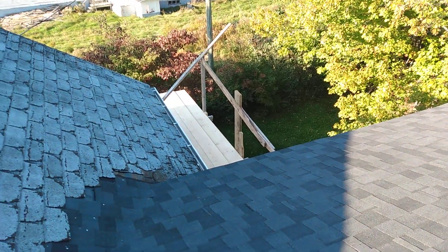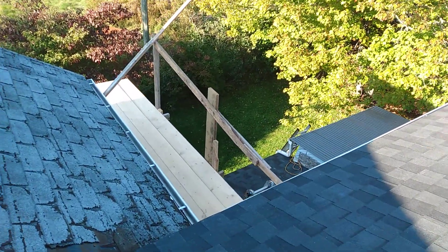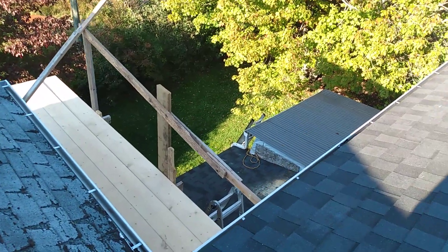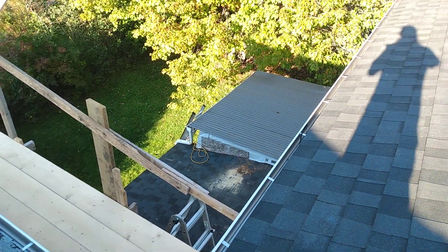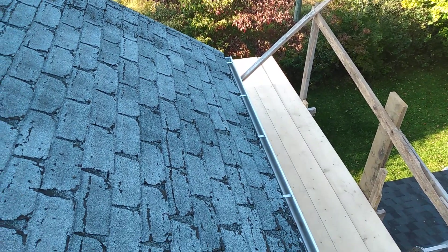I had recorded a video that showed the actual process, but I think my camera overheated — it was a really hot day and it had been in my pocket. So I will try and get a video of that tomorrow so you can actually see what the layering looks like.